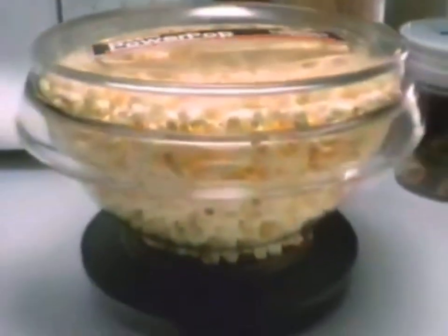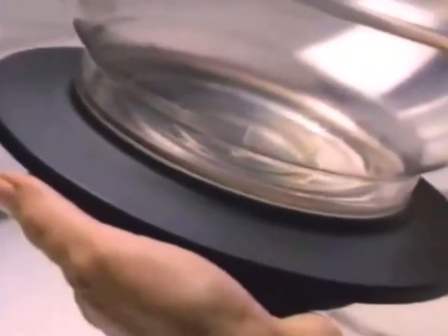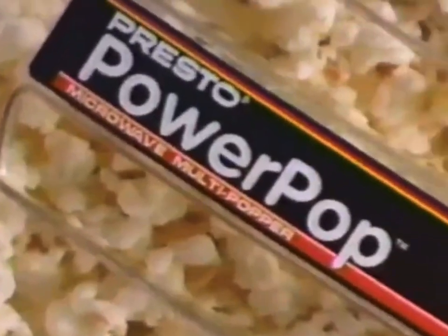Finally, great microwave popcorn. Power Pop puts power in the pop. Presto Power Pop Microwave Multipopper. Exclusive power base concentrates microwaves to pop virtually every kernel. Power Pop.